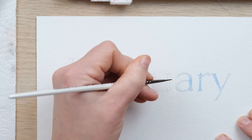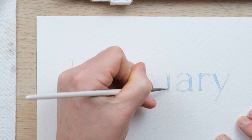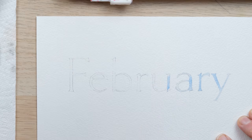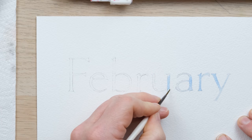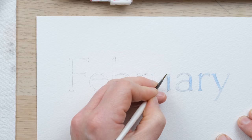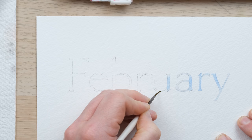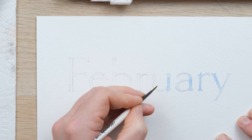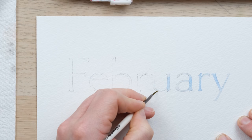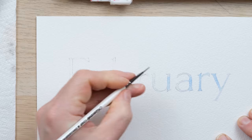The size zero brush seems like a really good option because this lettering is quite fine, so I need to have good control, but I also don't want a brush so tiny that it takes forever to paint in the colour. So I'm just going to fill in the lettering and then we can start looking at what flowers we're going to put in.